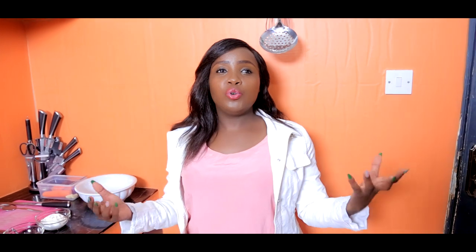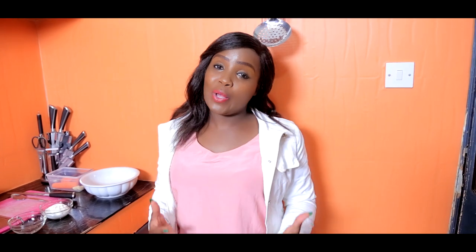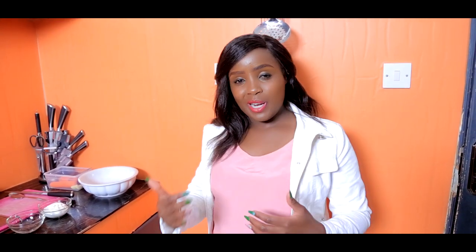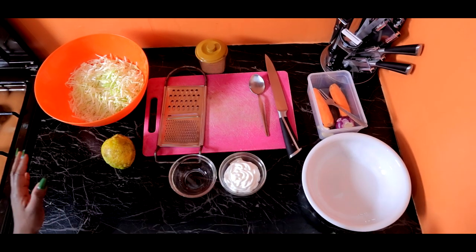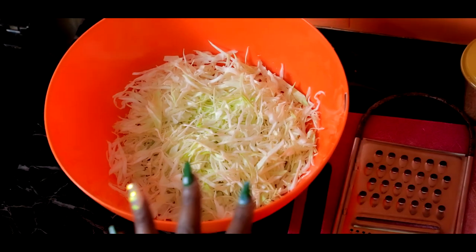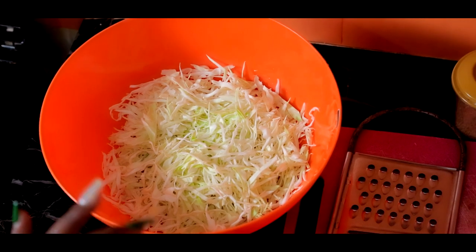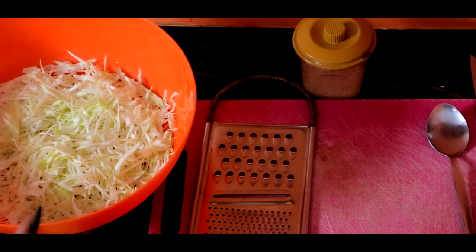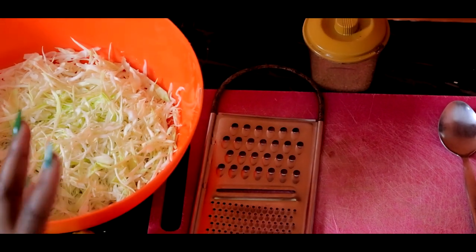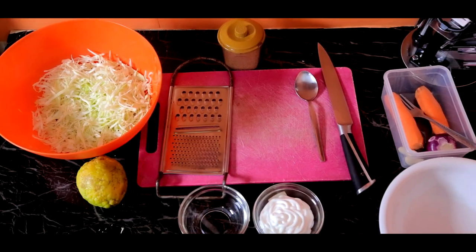If you have been asking yourself how do you make this coleslaw — by the way there are coleslaws that are so sweet, so amazing, but there's a base to it. So guys, I want you to go with me step by step and let's make coleslaw. Coleslaw is very simple. I'll be very honest with you — I don't really like cabbages, especially cooked cabbages. Since I got married I've done cabbages twice in my house.